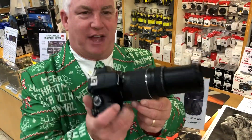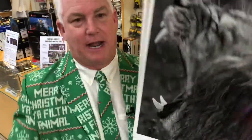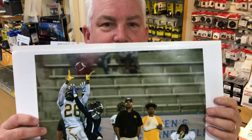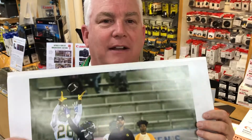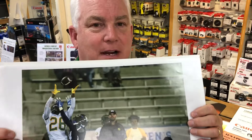$99 for the 70-300 Canon lens. So if you want to do animals or action, this is the lens for you — the 70-300 lens, Model 3, $99. You can't beat it. Come on down to Pulse Photo and the Creative Photo Academy today. Quantities are limited.